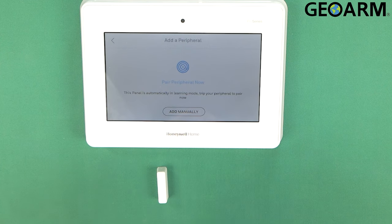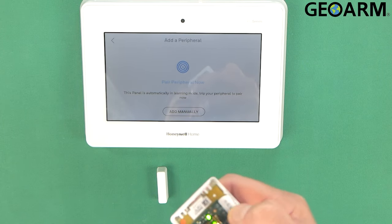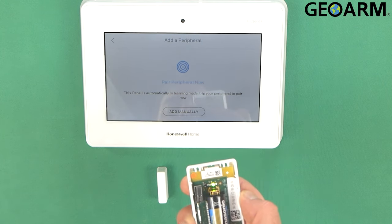At this point it does want you to enroll the device. What I found is you just want to pop the cover on it. You'll see the green light blinking fast. Once that is done, it'll go solid for a moment and then you'll see it learn in on the panel itself.